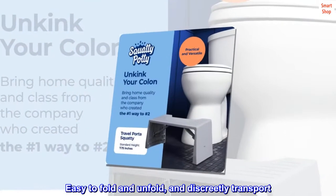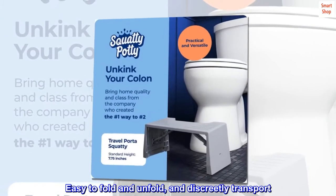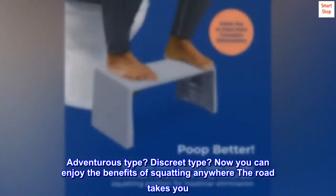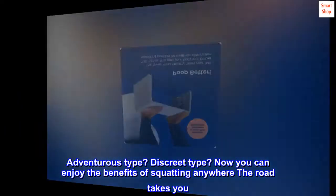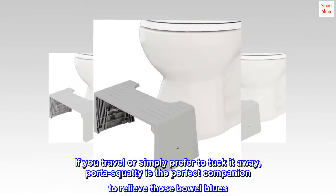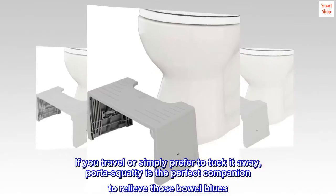Easy to fold and unfold, and discreetly transport. Adventurous type? Discreet type? Now you can enjoy the benefits of squatting anywhere the road takes you. If you travel or simply prefer to tuck it away, port-a-squatty is the perfect companion to relieve those bowel blues.